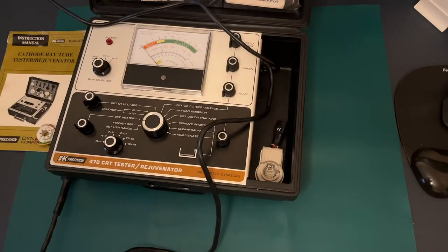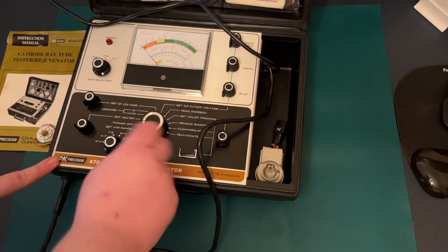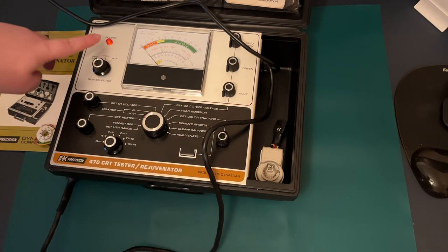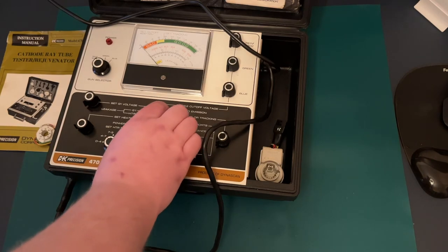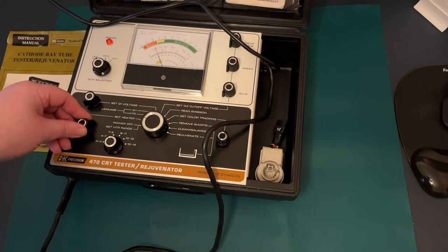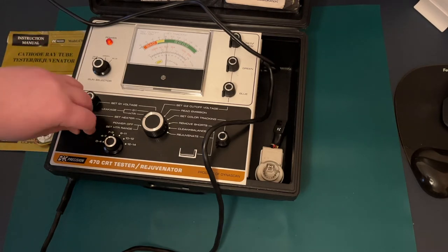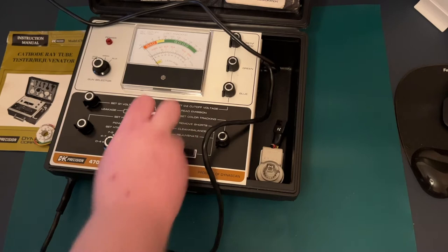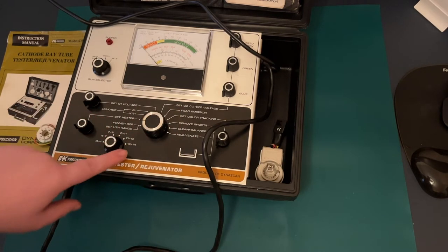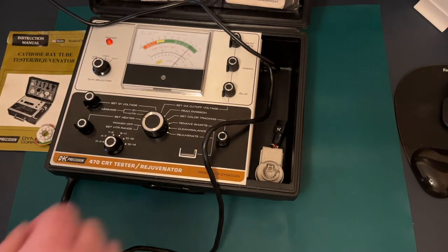I've plugged it in and quickly tried it. With all the knobs set to nothing it's in power-off mode. If we go to set heater, we're getting a power light, which seems good. Jumping it up to the 4–7 volt range, which is where most tubes are, you can see the gauge go up. Adjusting the heater range, the dial goes up — 6.3 volts, which is one of the more common ones, seems to work. Going through all the different settings it does seem to work. Interestingly, when I go up to the 12–14 volt range on minimum, it's already well over 12 on the gauge, so something interesting is going on there.